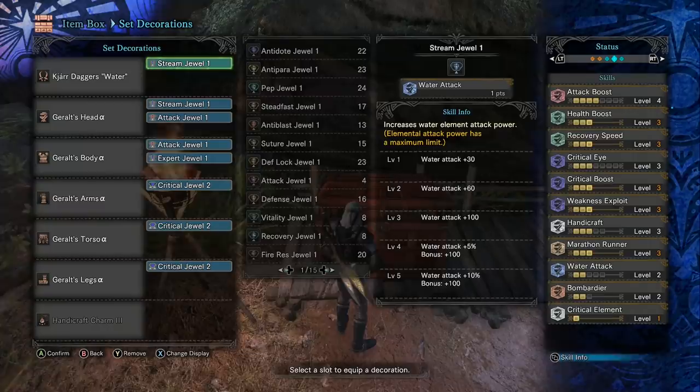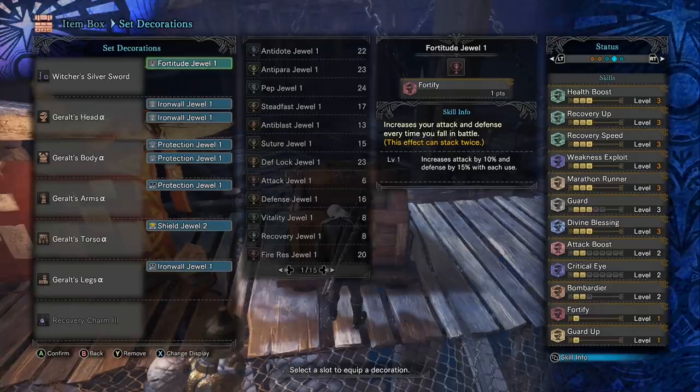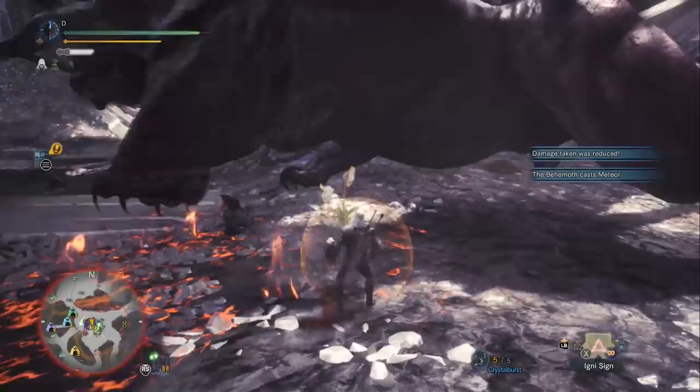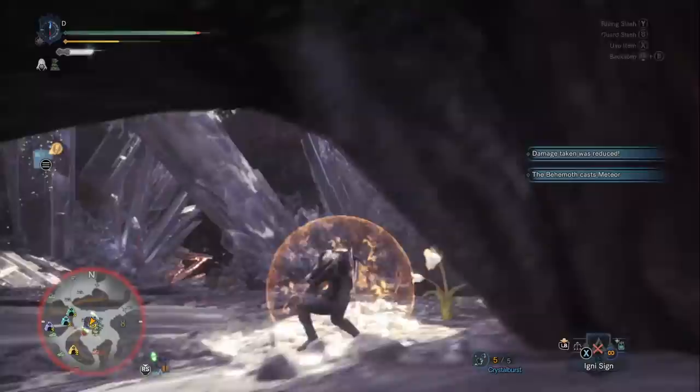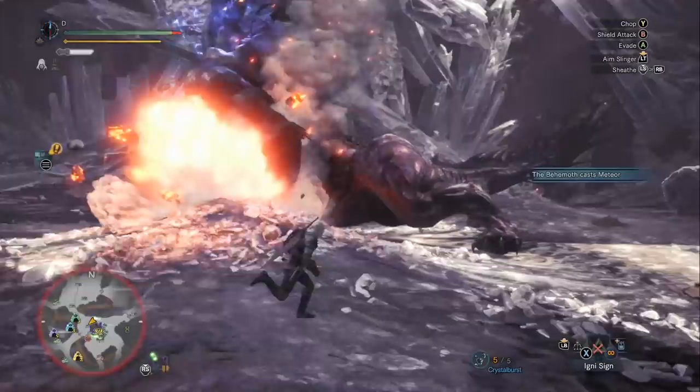Finally, here's a build with maxed-out defensive skills and the Witcher Sword and Shield. I added Protection, Recovery Up, Fortitude, 3 levels of Guard, and Guard Up. Do I recommend a build like this? Not really — but you could use Barrel Bombs and the Igni Sign to help compensate for the weapon's low damage output. It's pretty fun to play around with at least. You can see me guarding against the Extreme Behemoth here. I'm sure we'll eventually be able to augment this weapon for health regen, making you pretty hard to kill — until Extreme Behemoth hits you with Ecliptic Meteor. Alright, that's everything I have to say about the new Geralt full armor set. Thank you all for watching, and I'll see you guys next time.